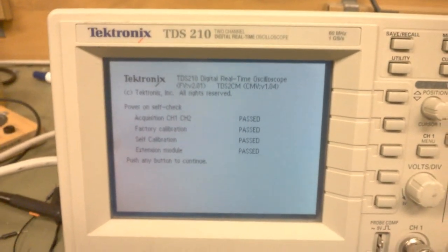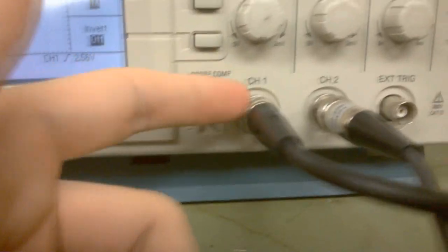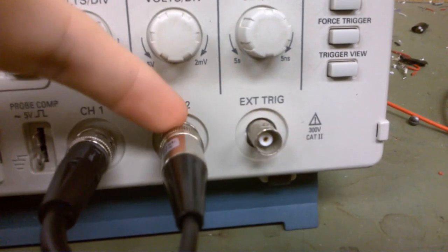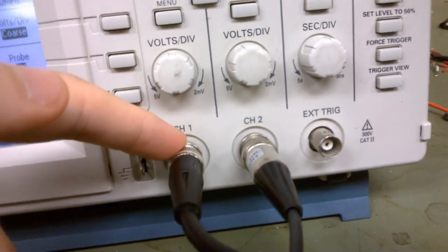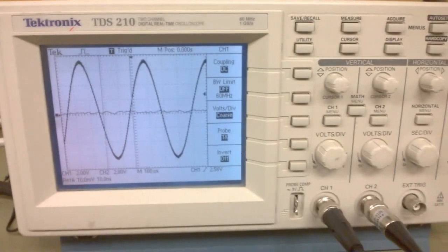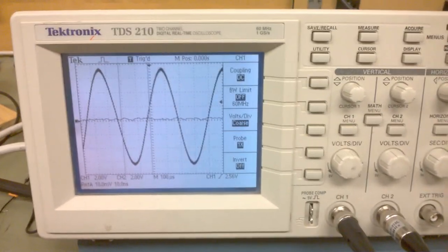A few months after these hit the market, Tektronix actually discovered a fault in them. The grounding — the outside of these BNC connectors are connected to ground — well, they found that that grounding wasn't very good, as good as it should be. And of course that's a safety hazard in some circumstances, so they issued a recall.